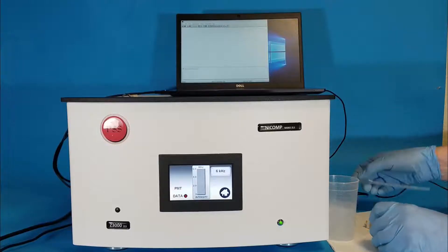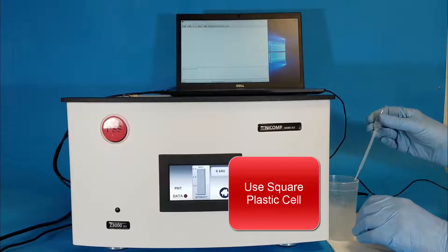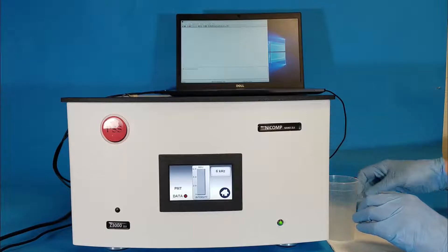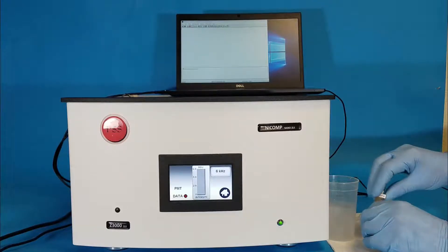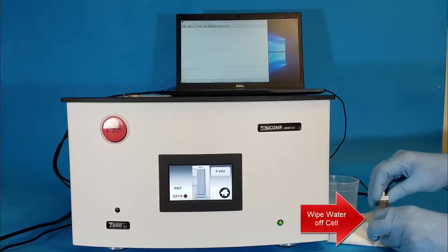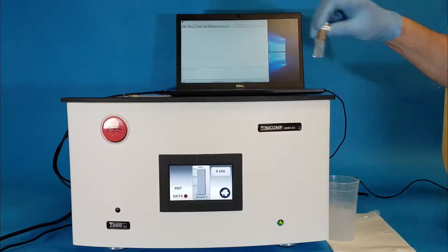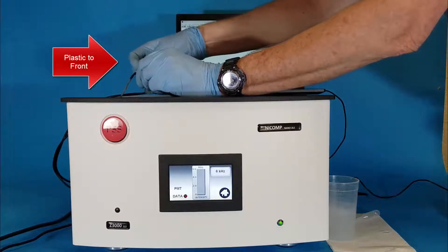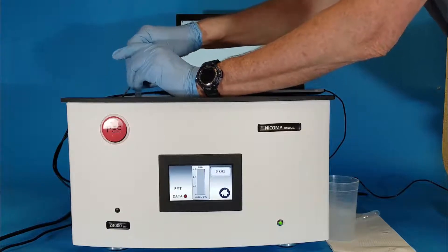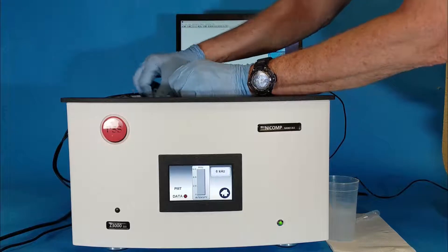Take one of the square plastic disposable cells and fill it about three quarters full of the mixed ZRS standard. Then insert the electrodes. It doesn't matter if there's a small amount of air at the very top — that should be okay. Orient it so the word 'plastic' is facing the front, attach the electrodes to the cell, and place it into the system for measurement.